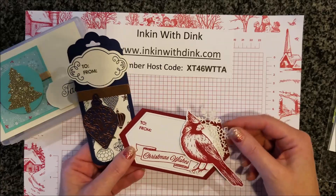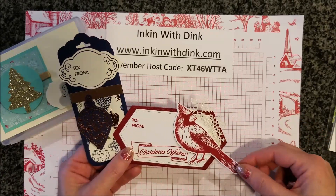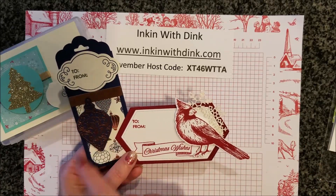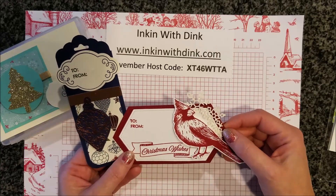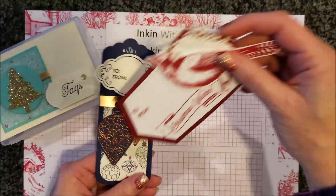My next two tags are from Debbie Hartnett. I love that Debbie used the cardinal bird on her tag — I think that's the only one that used the cardinal, which is perfect for our Cardinal Stampers group. She used the Christmas Gleaming punch and the copper paper and all that fun stuff. They're a little bigger tags, which I love for bigger presents. She did a really nice job, so thanks Debbie!